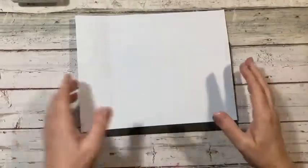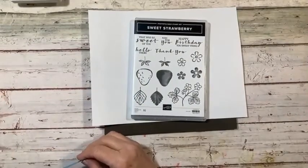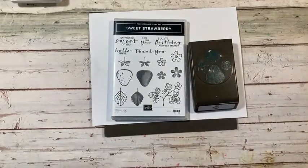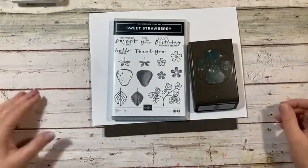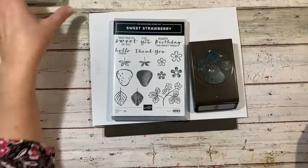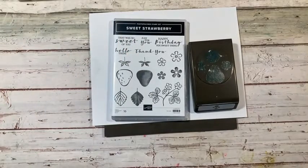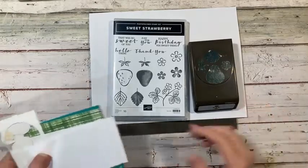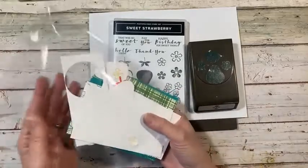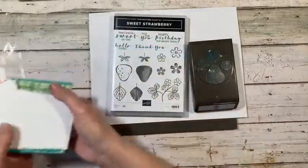I am using the Sweet Strawberry stamp set and the coordinating punch that goes along with it. I absolutely love it — of course I use that word loosely because I love everything in the catalogs. So that's what we're going to do today. I've got a super cute card for you that is pretty easy to do, and it involves more stamping than I have been doing lately.